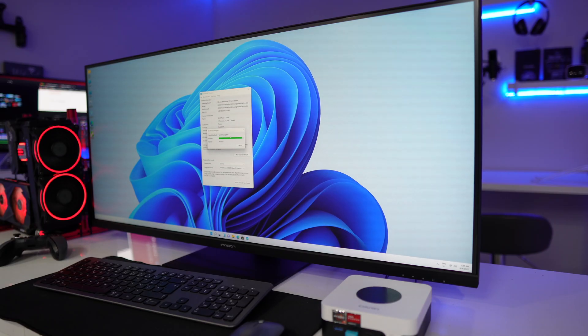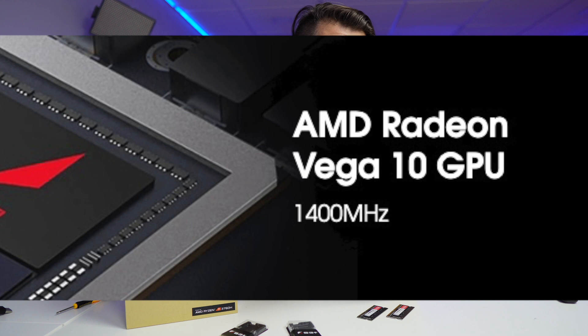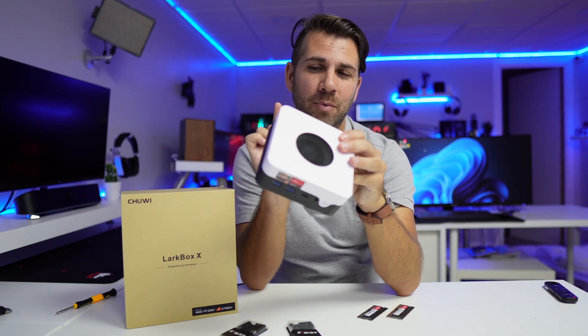It has an AMD Ryzen 7 3750H, 4 cores, 8 threads, a Vega 10 GPU with 8GB of RAM and 256GB of PCIe SSD, Wi-Fi 6, and also Bluetooth 5.0.